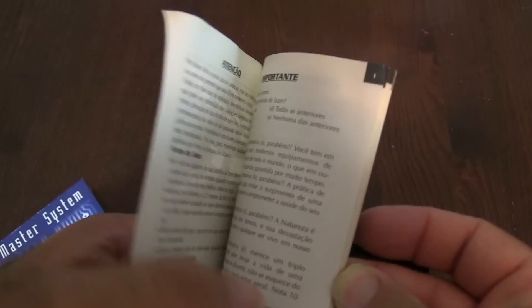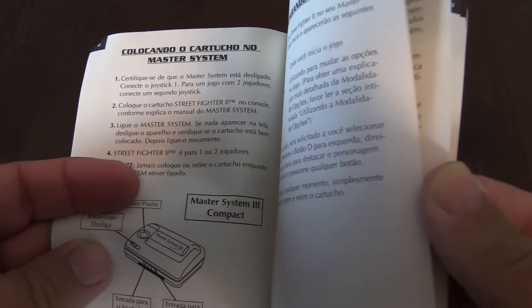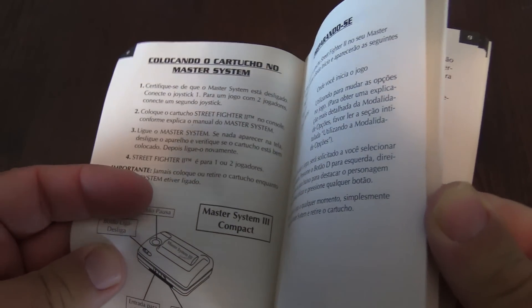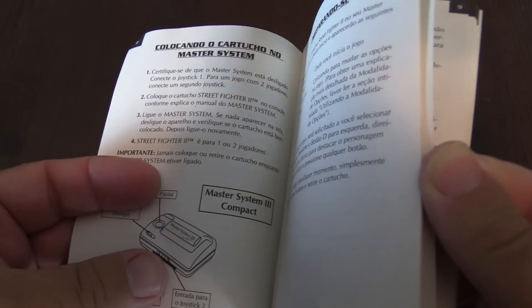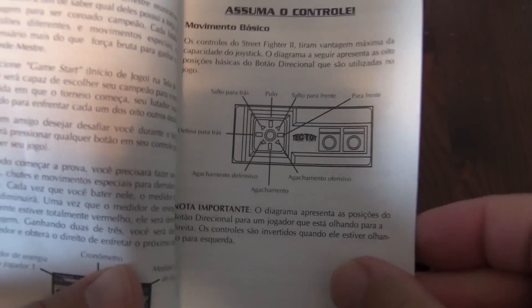Here's what the manual looks like — it's a black and white manual. Everything's in Portuguese, showing the Master System 3 Compact. Master System 2 came out in North America and it was a compact like that, but this is a 3. As for the joystick, I'm not a huge fan of the D-pad, and obviously only two buttons.